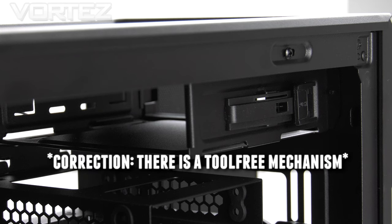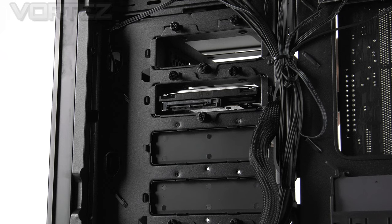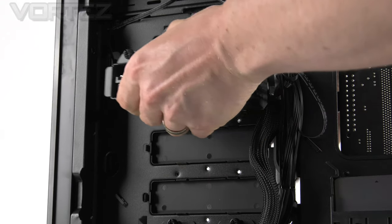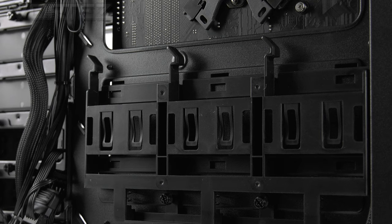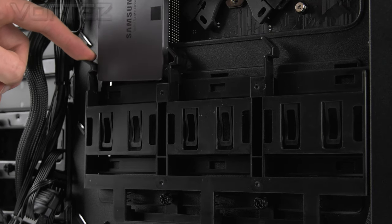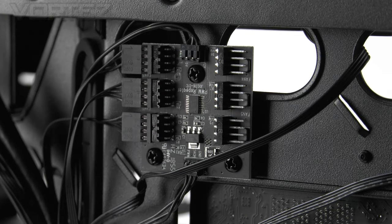On the other side there is an optical bay which uses standard screws, and that cage can be removed if desired. Below this is a large storage section with 8 locations and 6 modular trays — they detach from the reverse side via thumb screws. You slide the drive into a tray, add screws, and pop it back in. Behind the MOBO tray there are also 3 easy-access SSD trays where a drive simply drops into the slot. On the reverse side, Corsair has included a PWM fan controller with all 3 fans already connected and 3 more available slots. Connect the SATA power to the PSU and the PWM cable to the motherboard header, allowing you to control all fan speeds from one header.